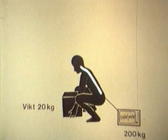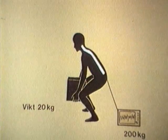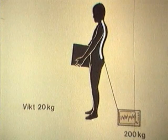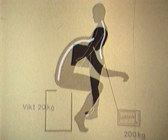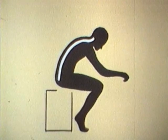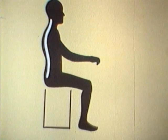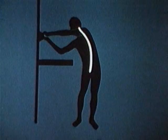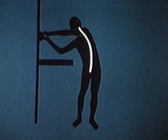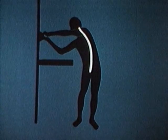Om man däremot lyfter genom att böja på knäna, håller ryggen rak och bördan nära in till kroppen, minskar belastningen betydligt och ryggen skonas från alltför stor påfrestning. Sitter man fel får man snart ont i ryggen. Med ett stöd i ländryggen och med stöd under fötterna avlastas ryggen. Står man med snedställning i ryggen och arbetsmomentet långt utanför den understödsyta som fötterna utgör, kan man räkna med att ryggen säger ifrån.